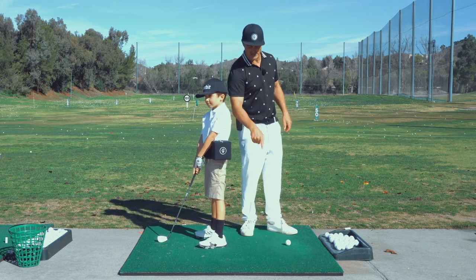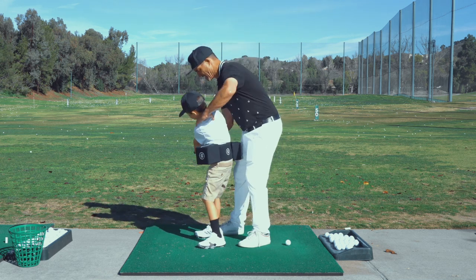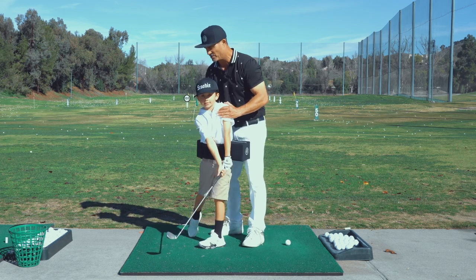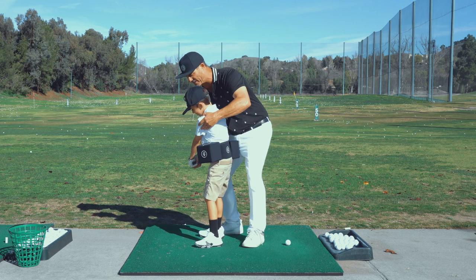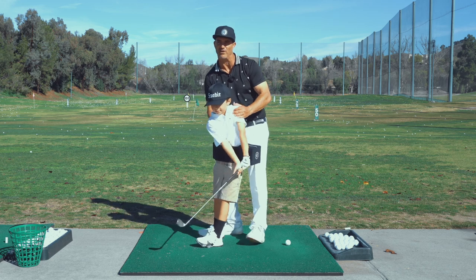The goal here is he's going to turn his back to the ball at least, and on the way through as he comes through, he's going to move this box out of the way so he turns. There are a lot of things that go along with it — if his face gets open and he turns, it goes right so he has to slow down. We're trying to get the face more shut so he can continue to turn through the shot.